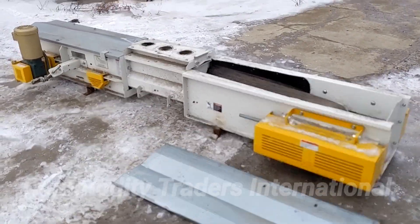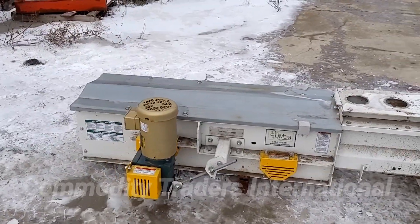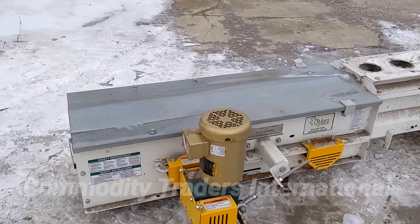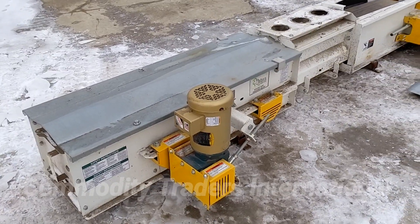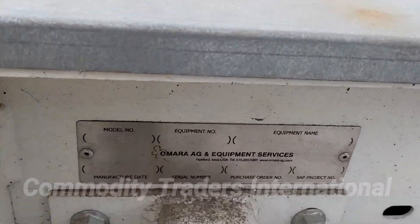Today we are looking at an O'Mara belt conveyor. It has a one horsepower Baldor electric motor, 208, 230, 460 volt, three-phase electric motor. Here's a look at the data tag.